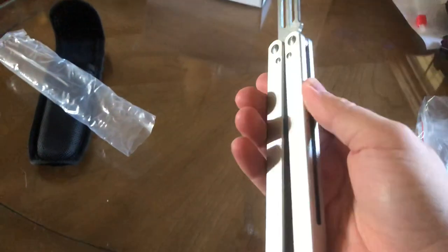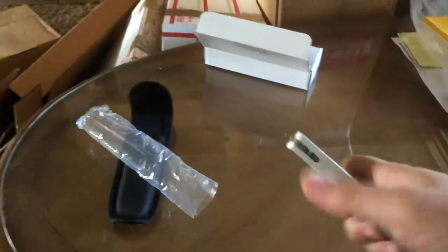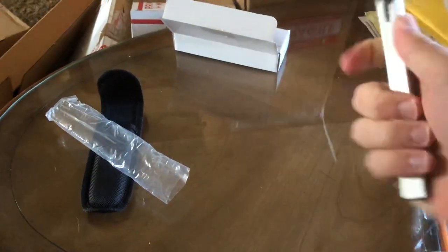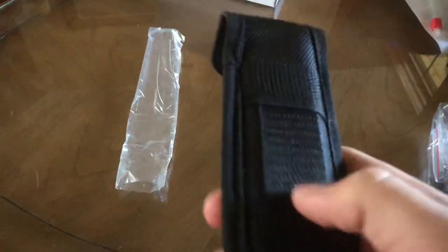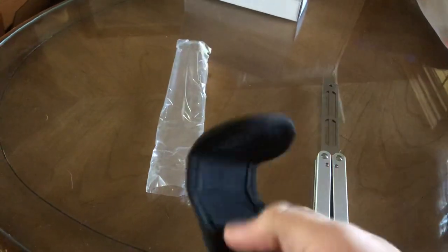Full channel aluminum trainer blade. It comes in this cheap Chinese sheath — I mean look at this, it's like the crappy sheath, you know what I mean.